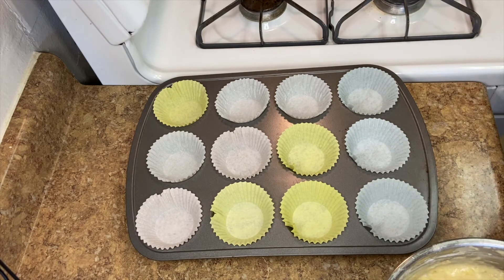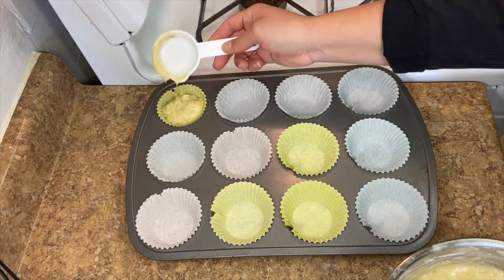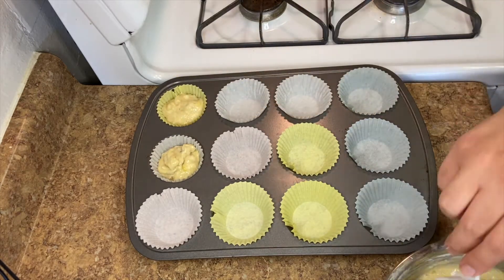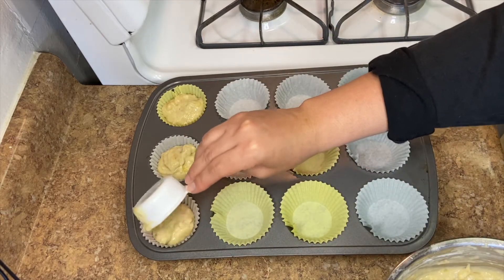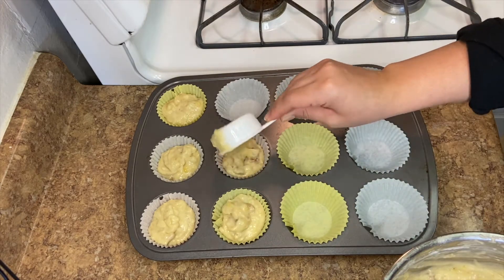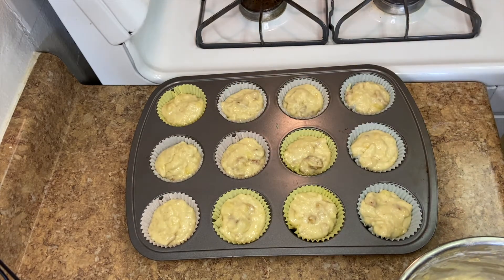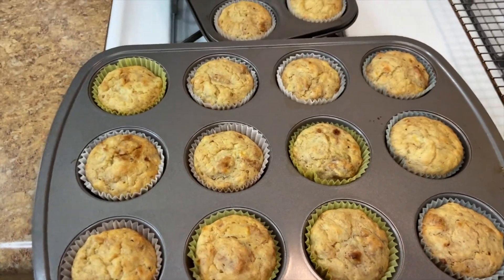I'm using a quarter cup measure to scoop the batter — it was already a dirty dish, so might as well. Just keep scooping and pouring into the liners. Make sure you don't overfill; just like cupcakes, you can get a nice muffin top, but it can stick and burn since there's sugar in the batter. Always underfill rather than overfill. We're going to throw these in at 350 for 20 to 25 minutes.